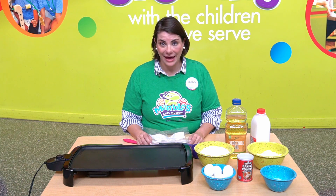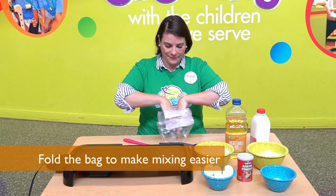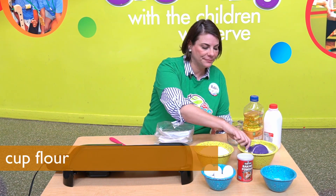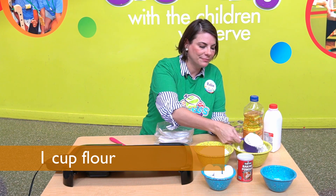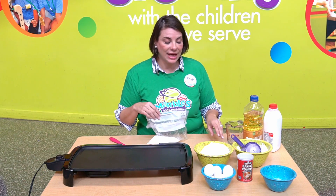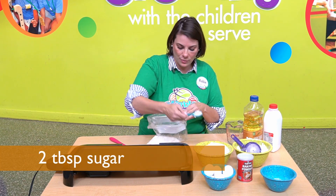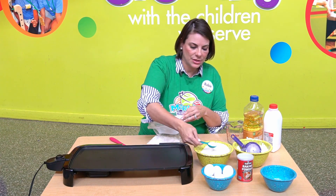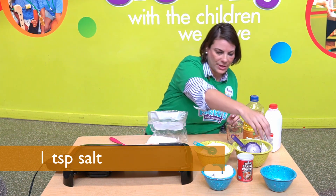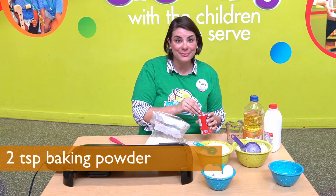I'm going to take a Ziploc bag and fold over the top. Now I've got a nice bowl to put my dry ingredients in. I'm going to start with flour — got one cup. Now I need sugar, two tablespoons. One, two, and I need a little salt, one teaspoon. Two teaspoons of baking powder.